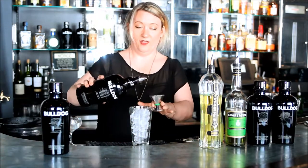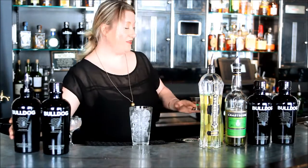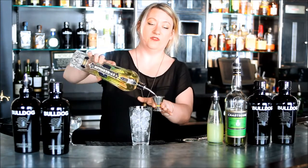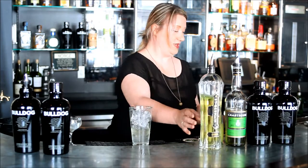We'll start with an ounce and a half of Bulldog Gin, which is the foundation of the drink — it's really the backbone. An ounce of St. Germain, which is an elderflower liqueur. It definitely gives it its nice spring taste.